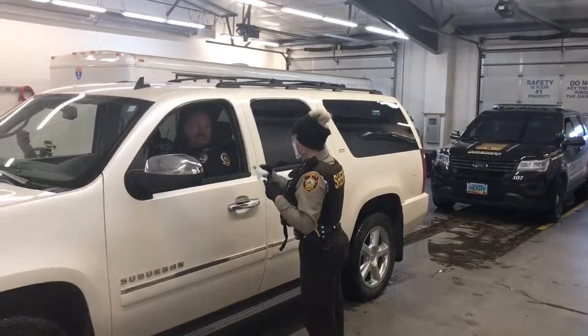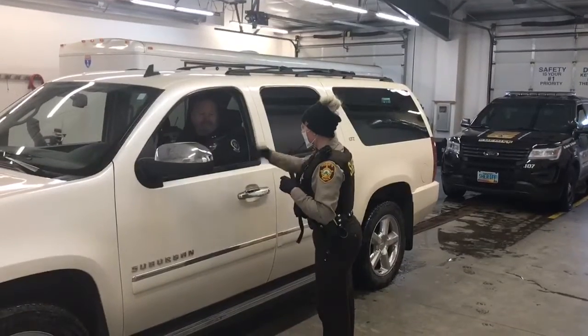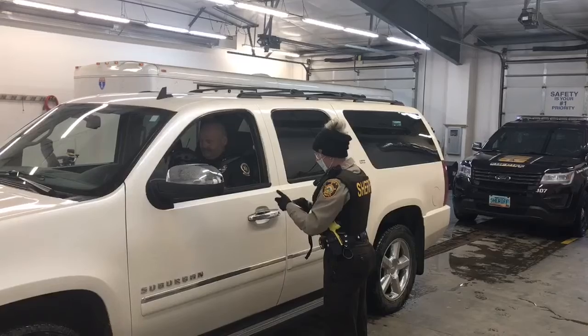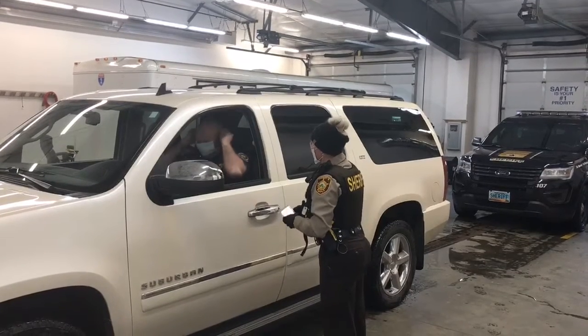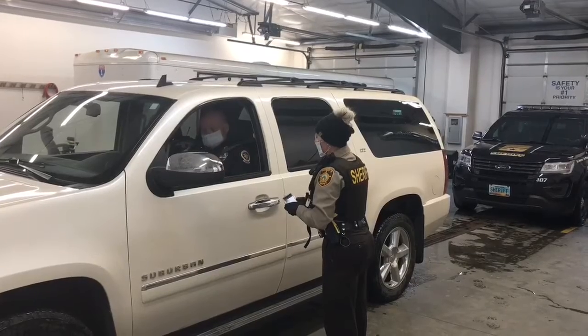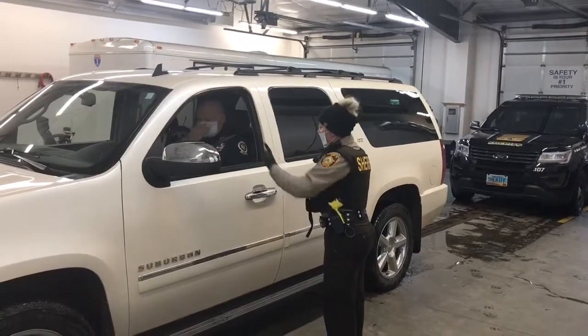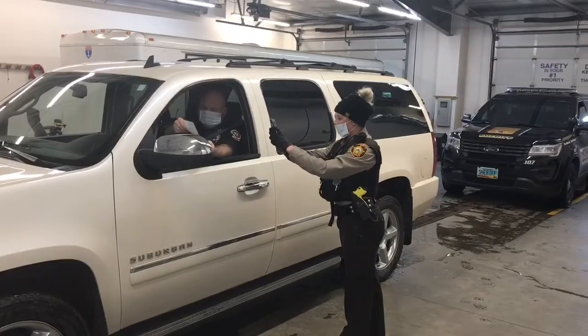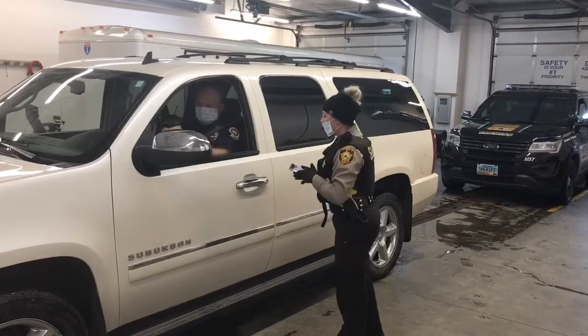Hello, Carlos Taylor, County Sheriff's Department. I'll have you put that on first, and then I'll take a driver's license, registration, and proof of insurance. I'll just have you hold them there. Alright, thank you, I will be right back.